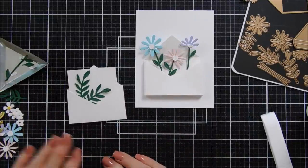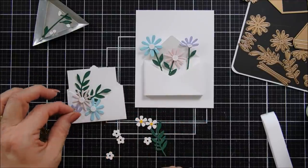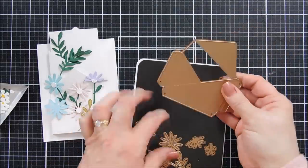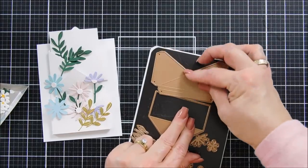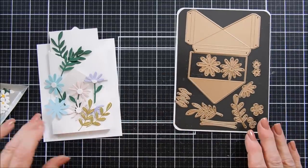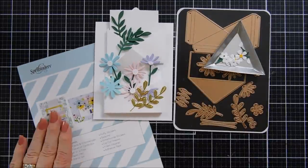These are the dies this month. Again, this is the Spellbinders April 2021 card kit of the month called Sincerely Yours, and I am going to have so much fun creating with this kit. Thank you so much for joining me guys. Following this video is my 10 cards one kit — and usually with my 10 cards one kit I use what I created here for my very first card. I probably won't use all of them but I'll use some of the envelopes. Have a lovely day. Thanks for joining me. We'll see you soon.